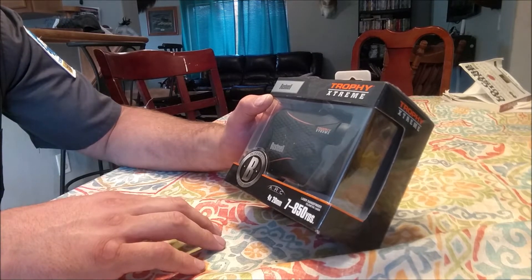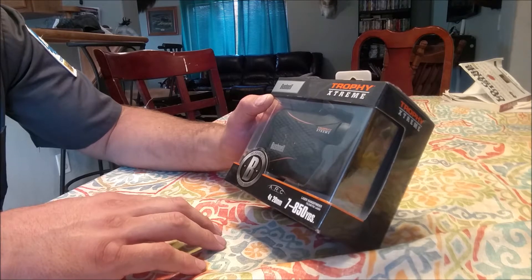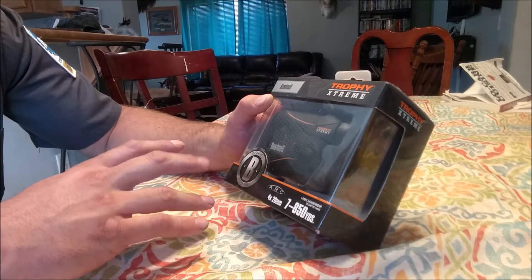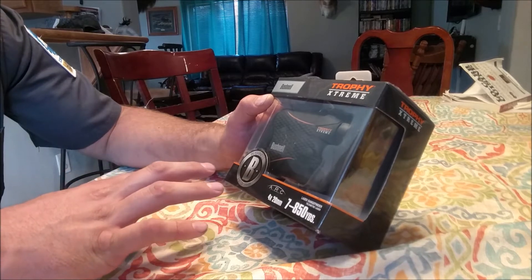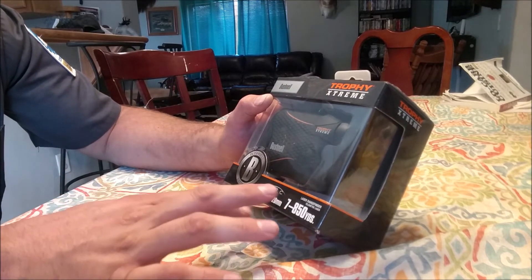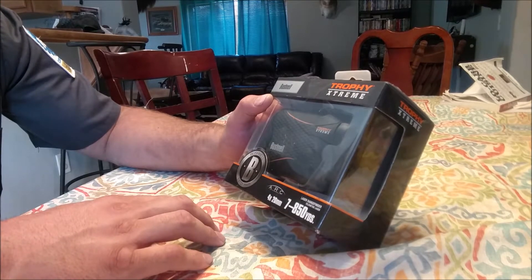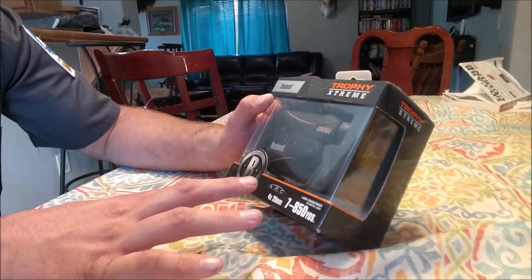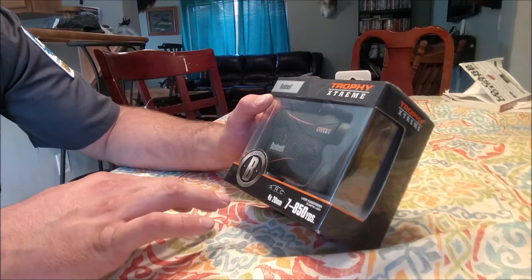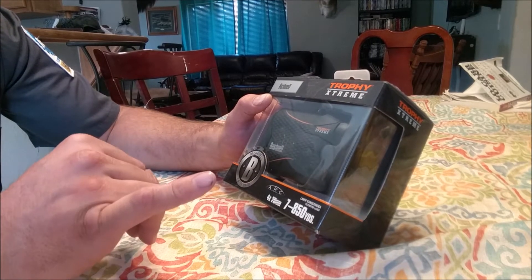I took it out to my parents' ranch and was checking the range finding on it, using the reticle, and I discussed a little bit about the ARC on here. So if you want to see that actual field review, you can look for the link in this video.